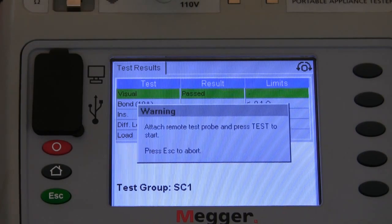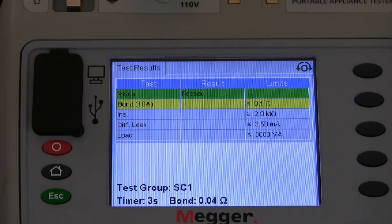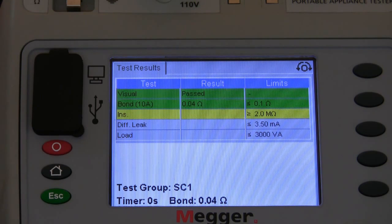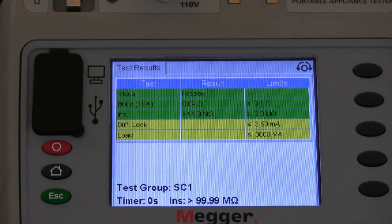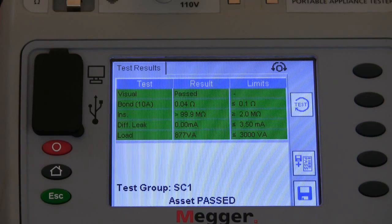We now move forward into the earth bond test. We apply the test lead and commence the test. We're now moving forward to the insulation test, and then a warning screen pops up after the insulation test to tell us that the piece of equipment under test will now operate. We press the test button to proceed and at this point it is checking the leakage and the load of the piece of equipment. And that is the test completed.